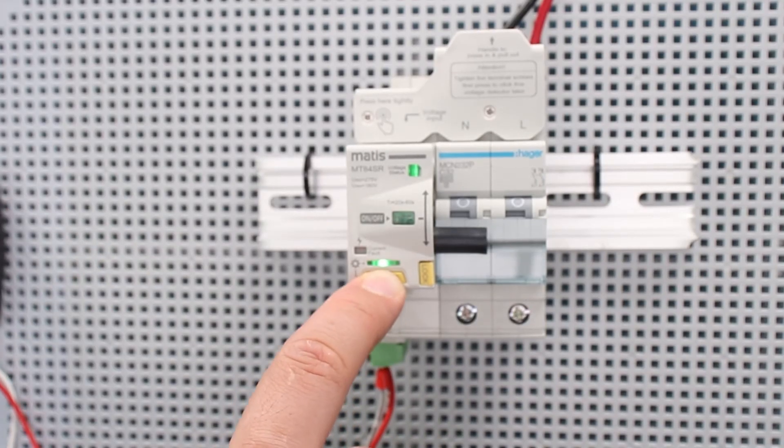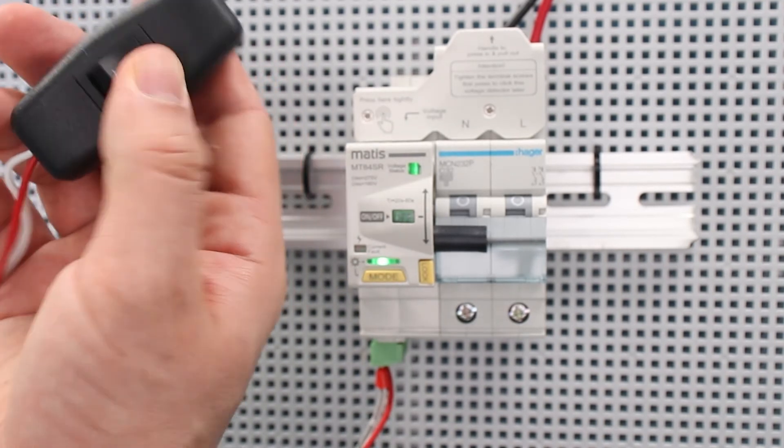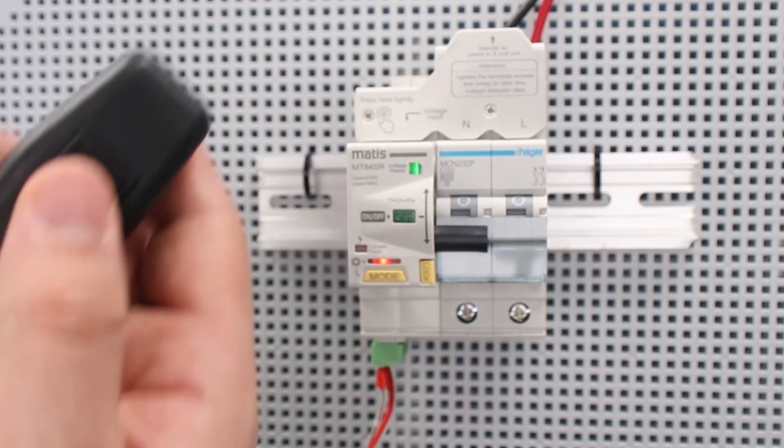If it is necessary to change the operation mode, press the mode button for 4 seconds, after which the device's operating mode will be changed.